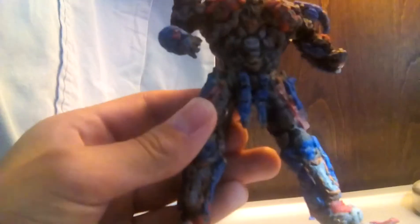He can't really hold the sword — I don't want to force it. But that's basically it for the figure. He has some silver on some of his parts. It looks very detailed and it's very cool.